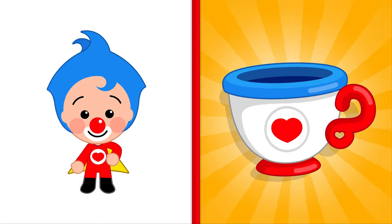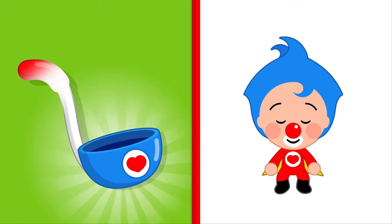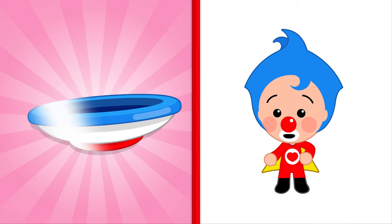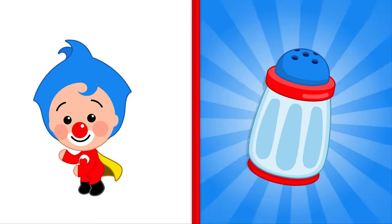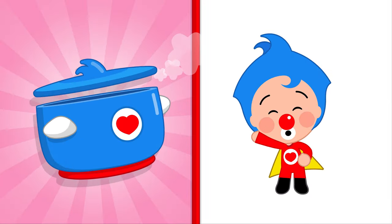A cup, a kettle, a spoon, a ladle, a soup bowl, a flat plate, a knife, and a fork, salt shaker, sugar container, a whisk, and a steamer too.